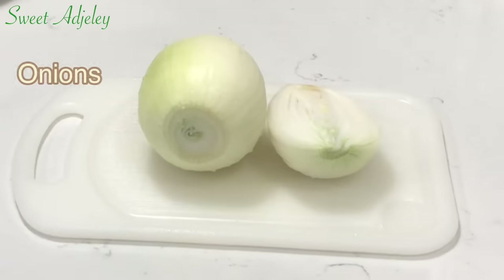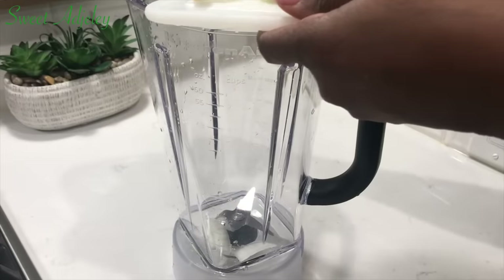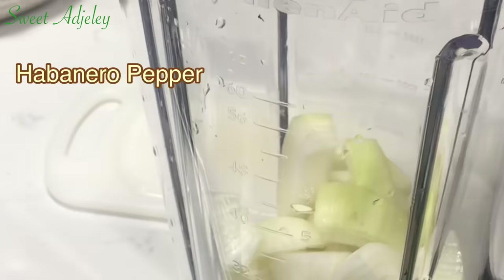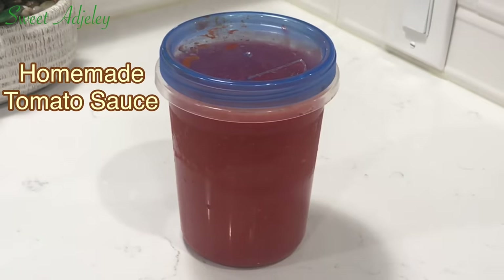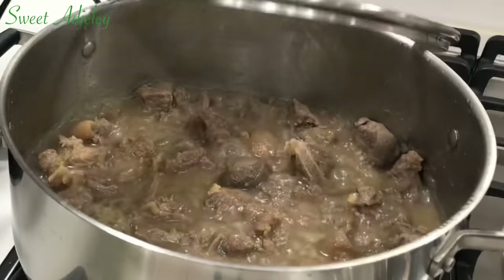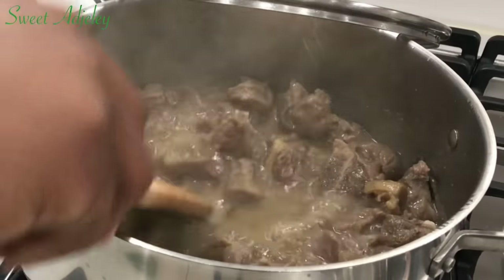To begin the stew, I have one and a half medium onions — I've chopped them up and into my blender they go. I'll add one habanero pepper and also about two cups of my homemade tomato sauce. Now let's check on our meat one more time — it looks good, it is ready, it is nice and tender.